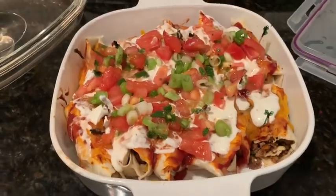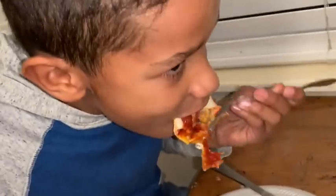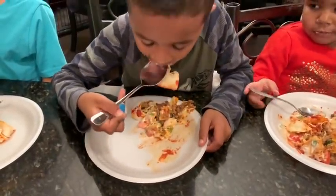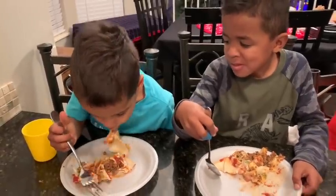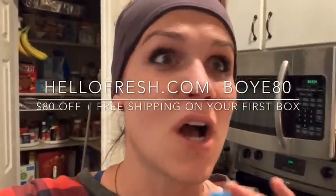Here is the finished product. Now for the taste testing — try that bad boy out. Even Kenya's eating it. Trey, Ari, do you like it? Very good! Once again, go to hellofresh.com and use my code BOYE80 to get a total of $80 off across five boxes, including free shipping on your very first box. Check the link in the description. That rocked.